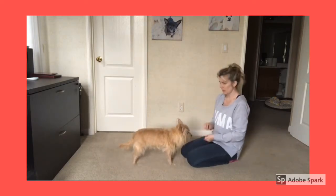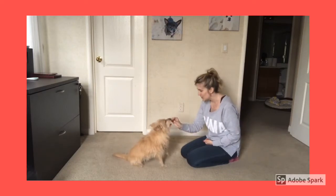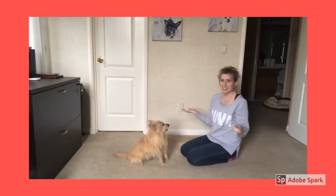We'll try this one more time. Sit. Yes! Good girl! Good girl! Just like that!